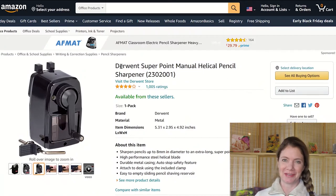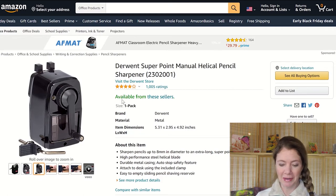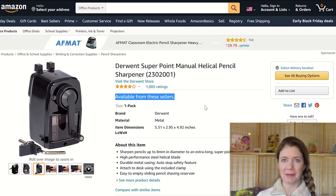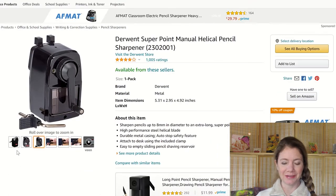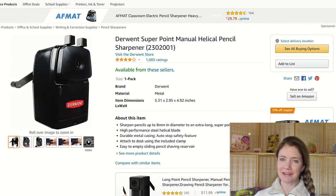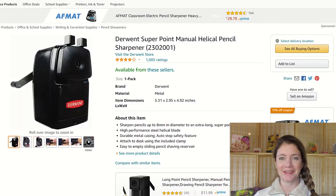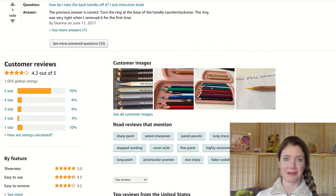The first thing on my wish list is the Derwent Pencil Sharpener. I have a lot of pencil sharpeners — I get them in subscription boxes, I've received them as gifts — and I still have a hard time sharpening my colored pencils, especially the Prismacolors. I've heard great things about this Derwent. It does not break the core of the pencil, you get a nice sharp point every time, and it's pretty flawless.